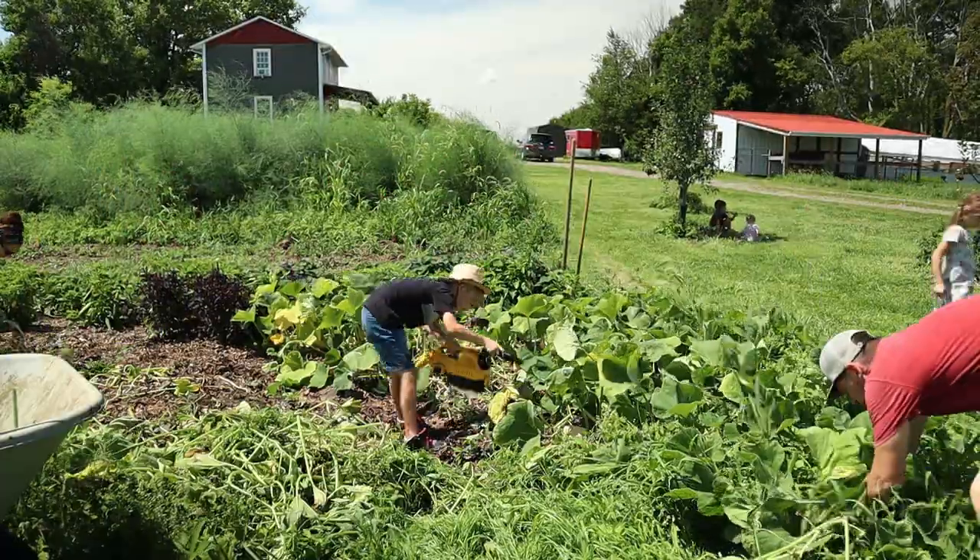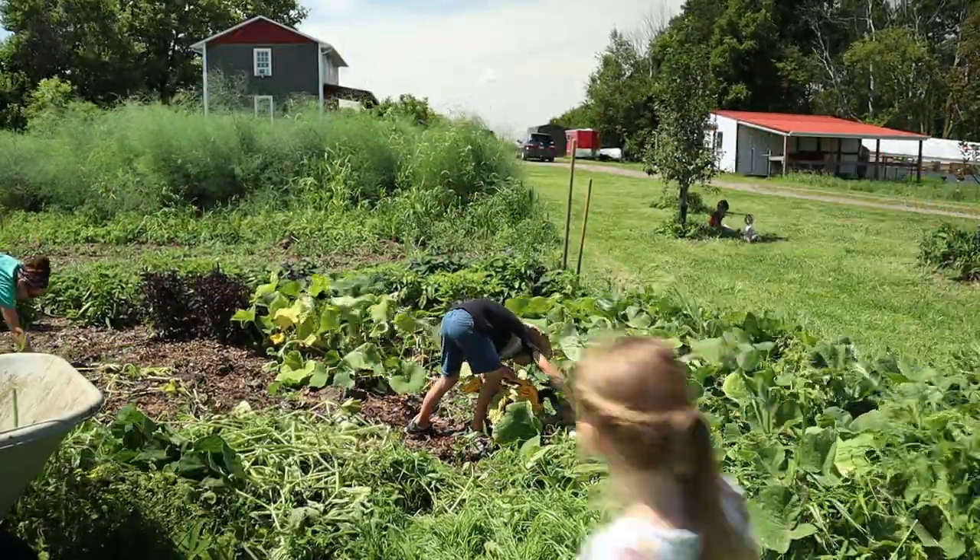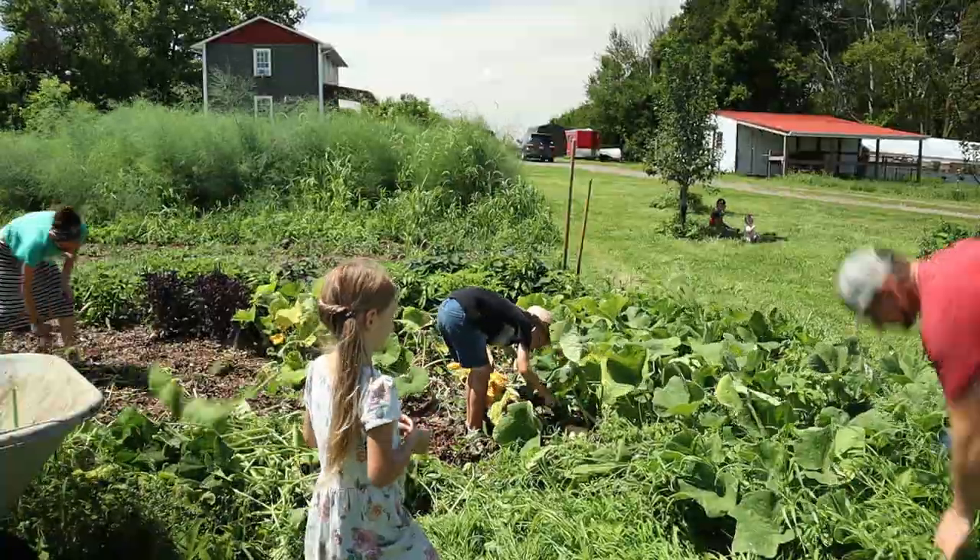We left the butternut squash plant in because it's still doing pretty good, and most of these butternuts are not ready to harvest yet.